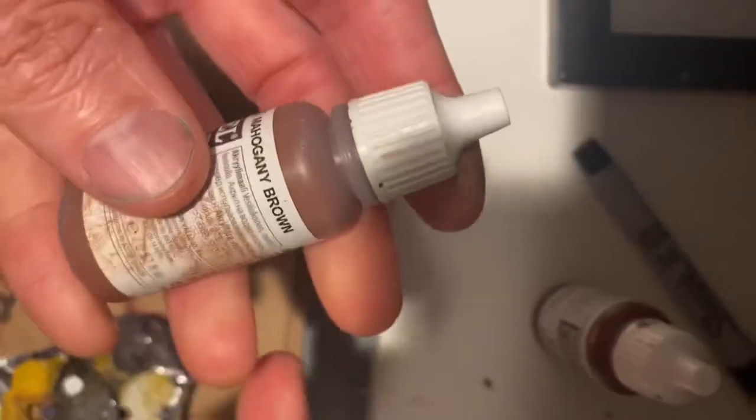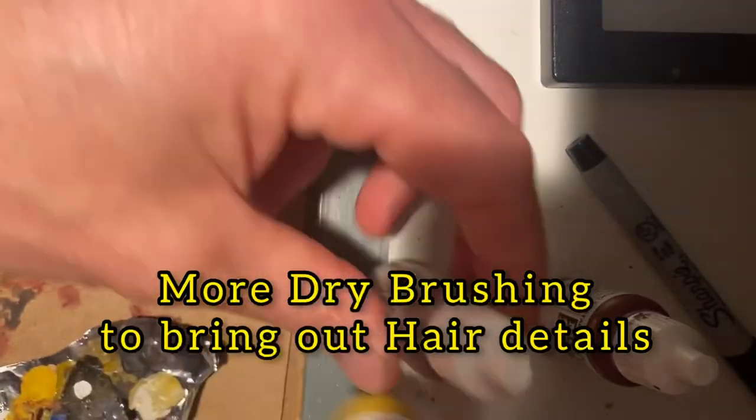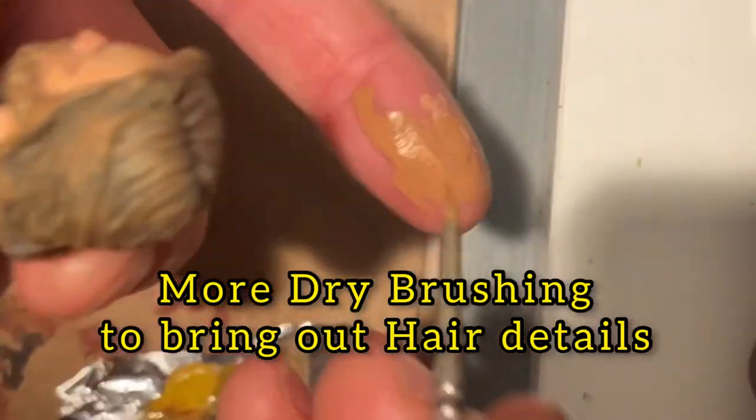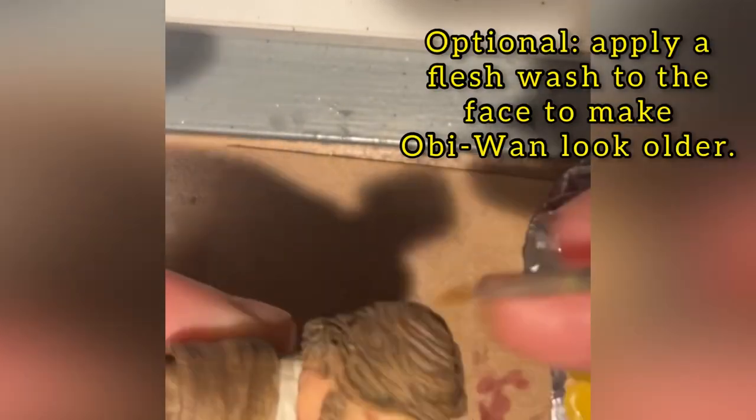By using a lighter color — in this case it's called silver gray — it just accentuates all those highlight areas. Getting a decent color of blonde hair is tough. I use a combination of mahogany brown and yellow ochre, blending until you get that desired color. Once again I'm using a dry brushing technique with very light touches, going over each individual strand of hair and bringing out the details in the sculpt.